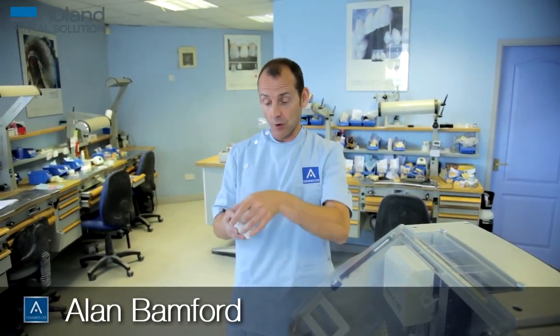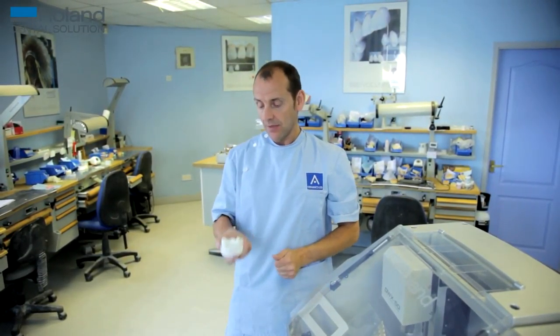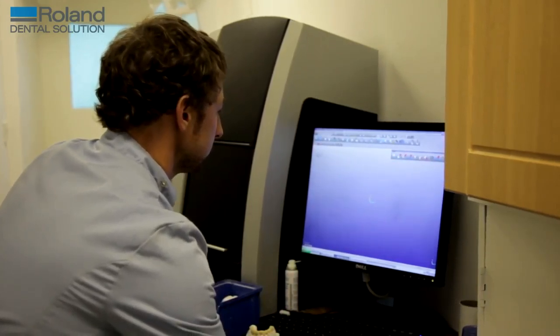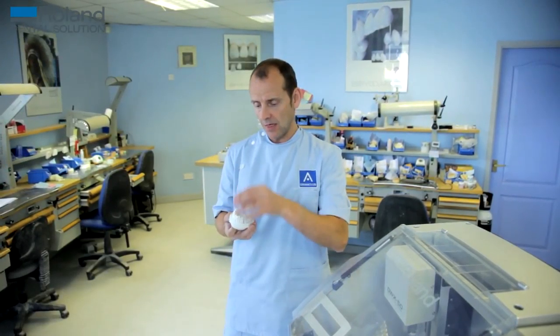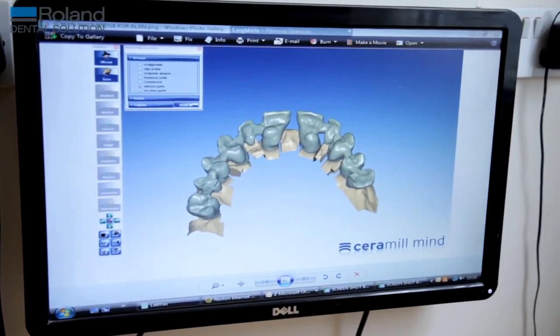I'll run through the process. First of all, you cache your model like you do in normal crane and bridge. Then you'll put this model into a scanner. The scanner will take pictures of the model and then you will design whatever you want onto that model.